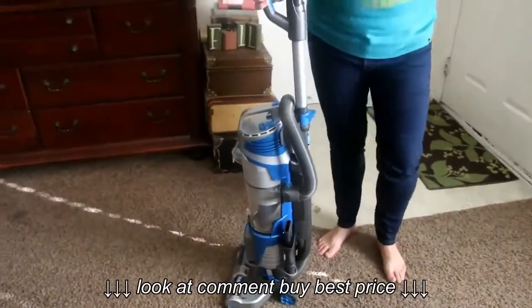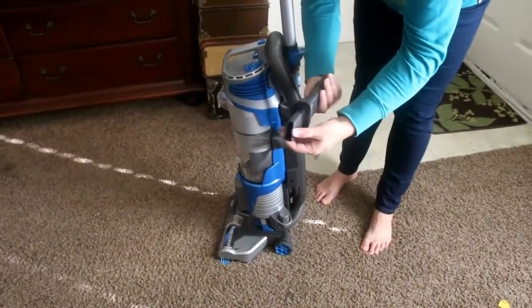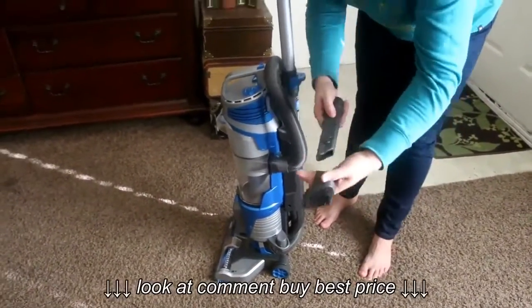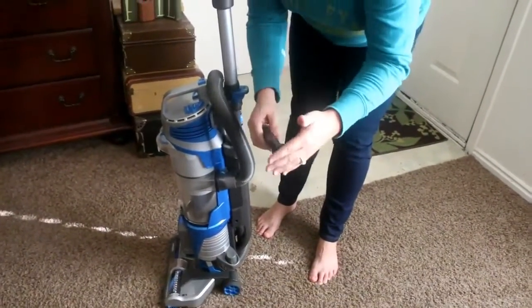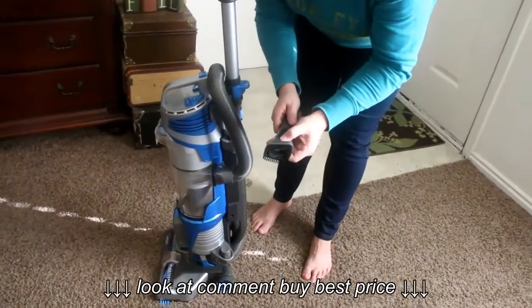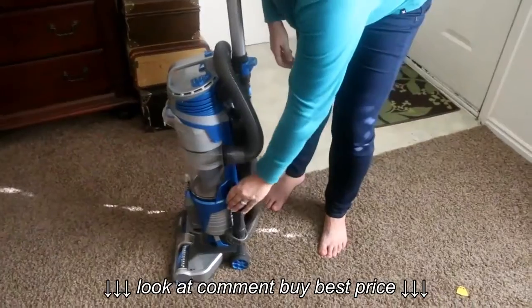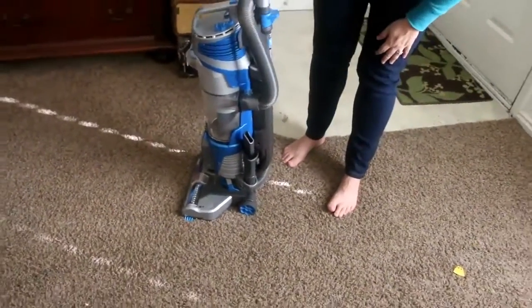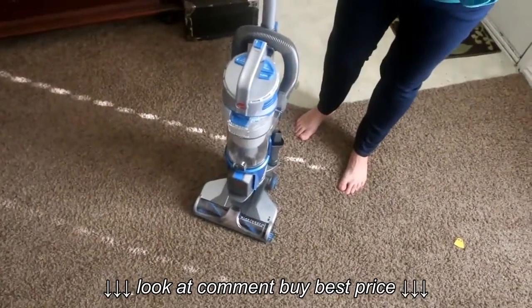Another cool thing I love is this attachment right here — you can change it to have no brush, or push it up and then you have a brush. There are other attachments too; one of them bends so that you can clean the fans in your rooms better. This is the Hoover Air Cordless and it comes with two batteries so that it's always charged.